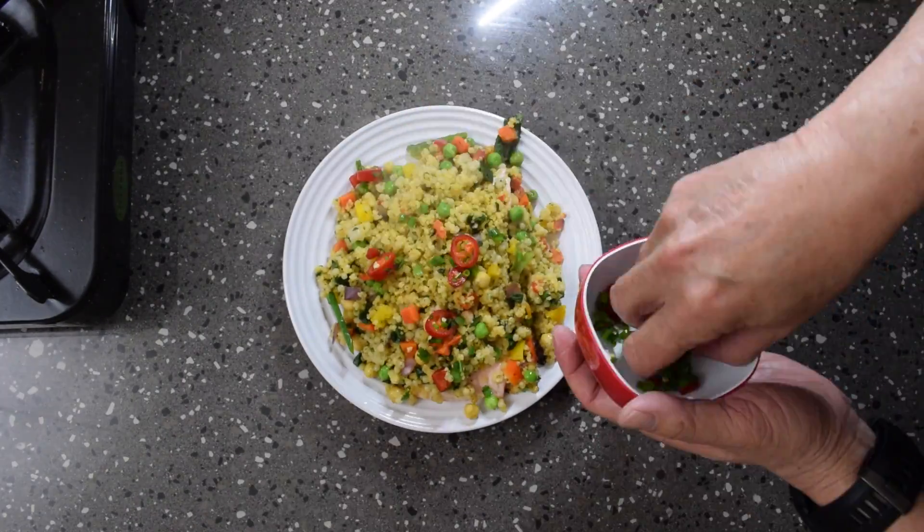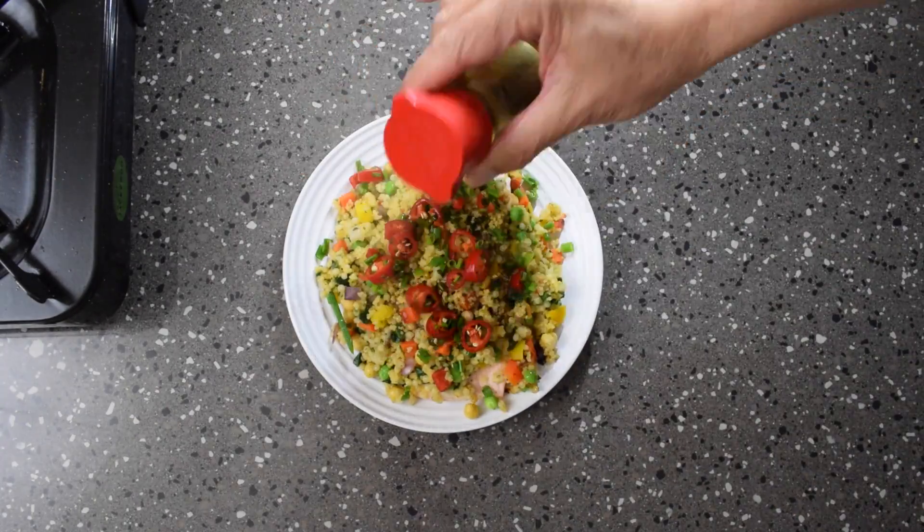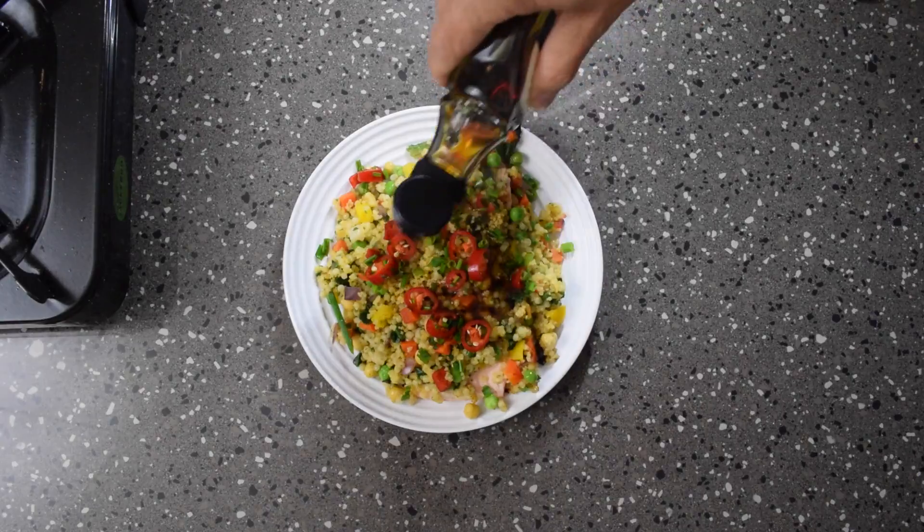And that's what Yummy Lummi is all about. Simple and easy meals for one with minimal cleaning up, minimal fuss. If you've liked this video, please give me a thumbs up. Please leave a comment. All the best. Bye.